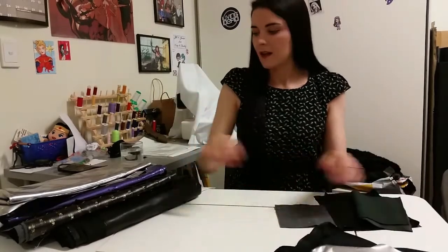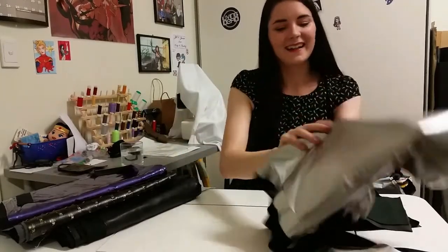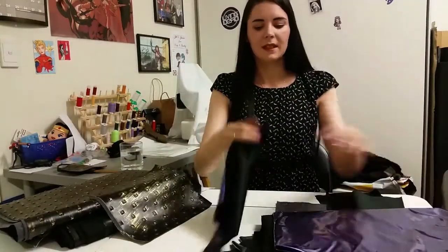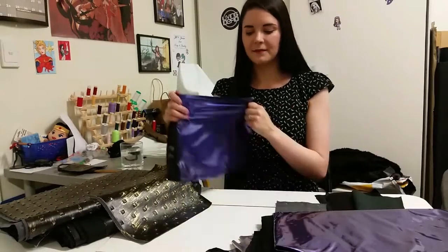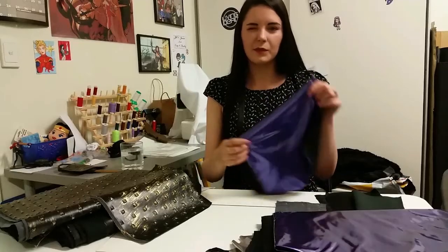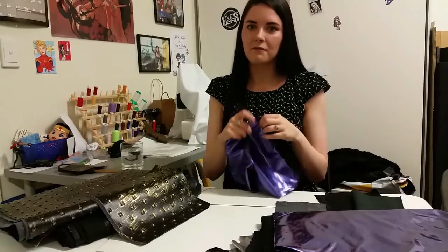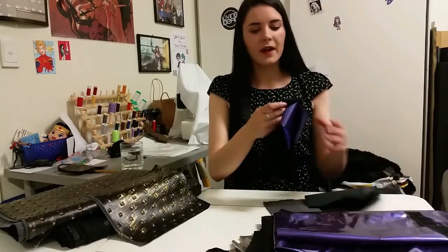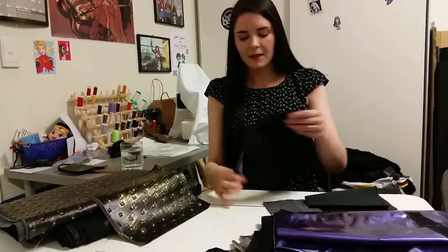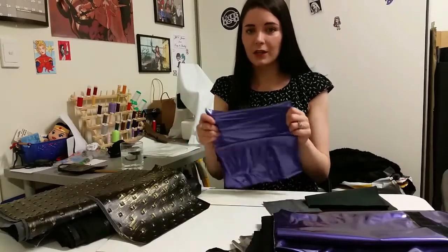I've got the silver right there. And then we also have the purple here and same deal — stretchier one way than it is the other, so I'd definitely consider it two-way, but you could probably get away with it in some cases. It's going to give you some flexibility. With the purple one I stitched it the other way rather than stretch-wise, and it still holds up pretty nice and firm.